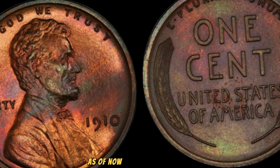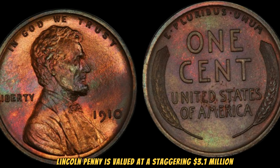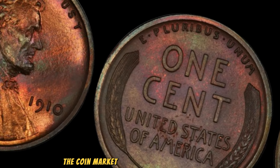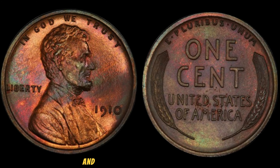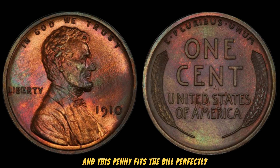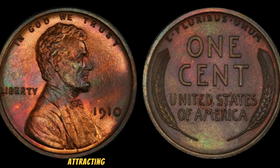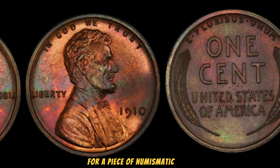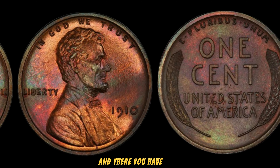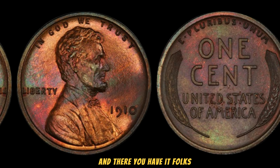As of now, this 1910 No Mint Mark Lincoln Penny is valued at a staggering $3.1 million. The coin market is driven by collectors' passion and the quest for rare finds, and this penny fits the bill perfectly. Such coins often appear at high-profile auctions, attracting serious collectors and investors who are willing to pay top dollar for a piece of numismatic history. The incredible story of the 1910 No Mint Mark Lincoln Penny — a small coin with a huge value.